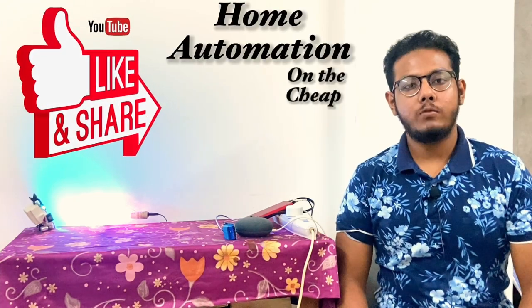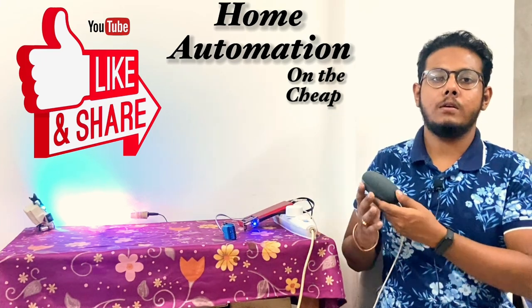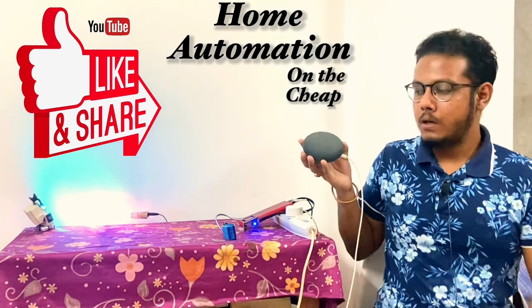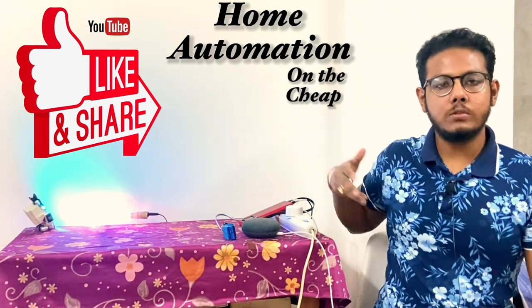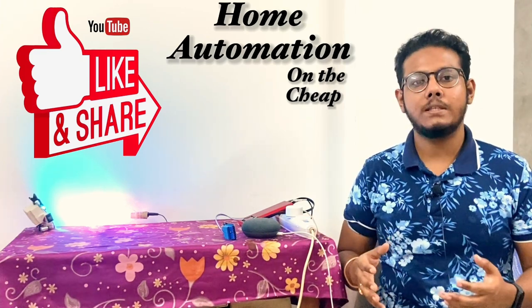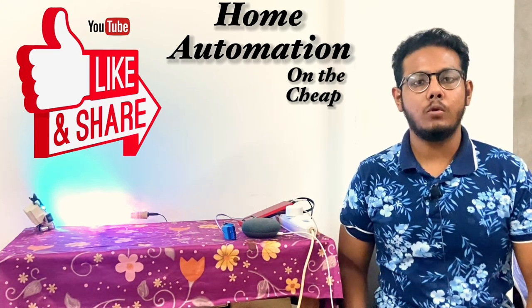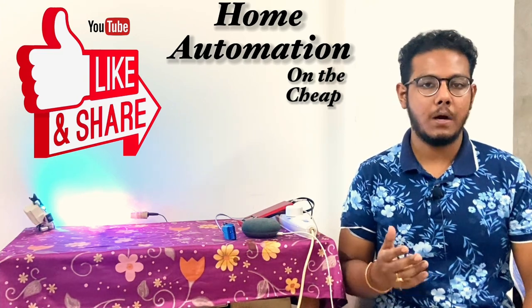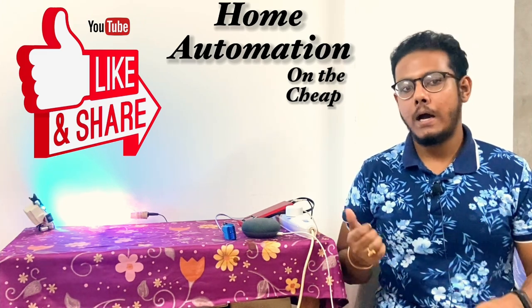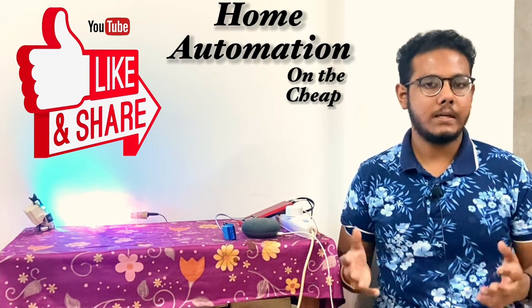One thing I want to address: I showcased using a Google Home or an Alexa speaker, but you technically don't need one to build and use this project. You only need the Google Assistant, which is present on all your devices. If you're using an iOS device like me, you can install the Google Home app and control everything from your smartphone. To get the true hands-free experience, I recommend one of these smart speakers — they're running very cheaply nowadays and you can also get them used.